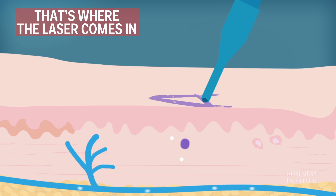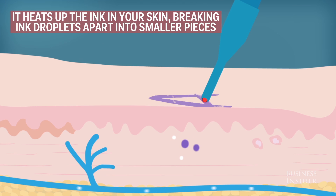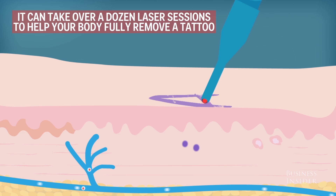That's where the laser comes in. Energy from the laser acts like a giant sledgehammer — it heats up the ink in your skin, breaking ink droplets apart into smaller pieces. Now the ink is easier for white blood cells to carry away. It can take over a dozen laser sessions to help your body fully remove a tattoo.